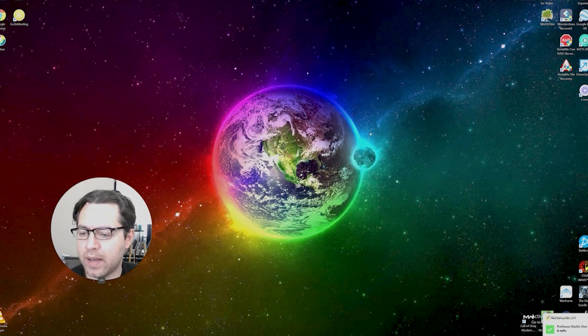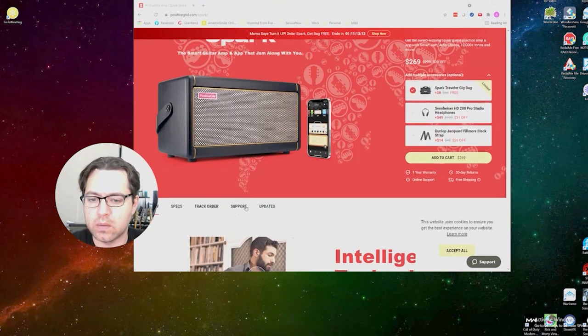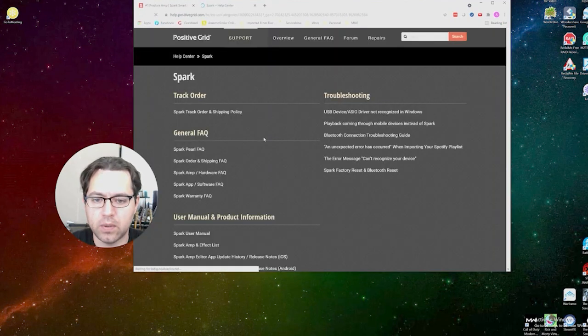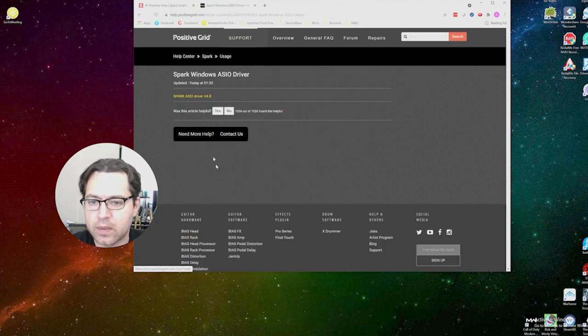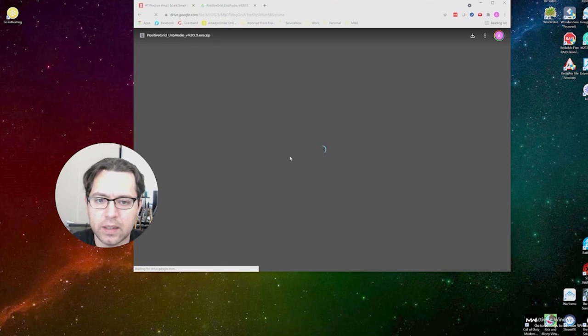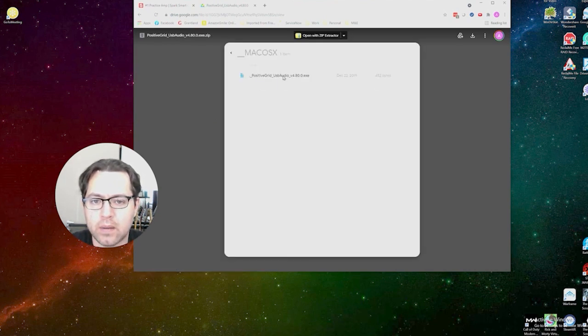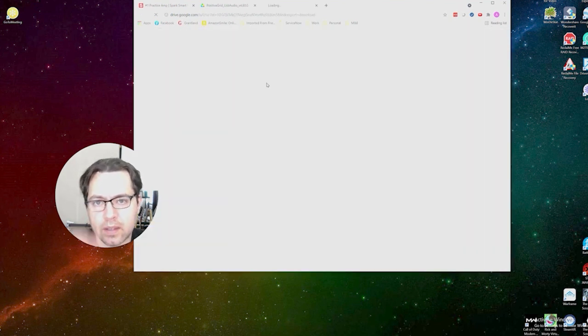Next up, we will make sure we have the correct USB drivers to get our Spark amp connected. We're going to go to positivegrid.com/spark and navigate to the Support section. Scroll down and under Usage you'll find the Spark Windows ASIO driver — both Mac and Windows drivers appear to be contained there. Go ahead and click to download.